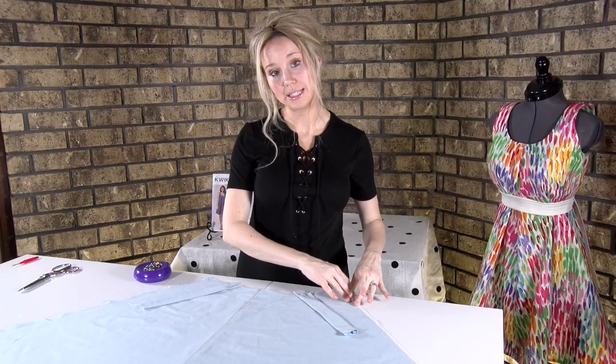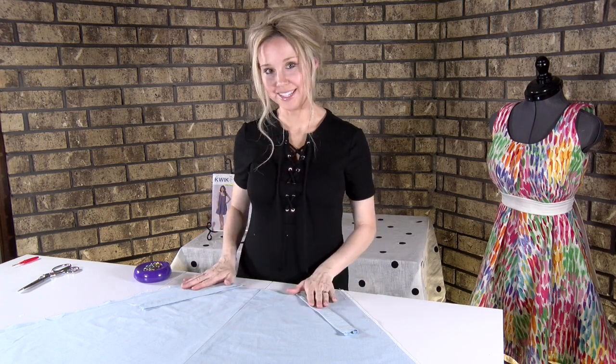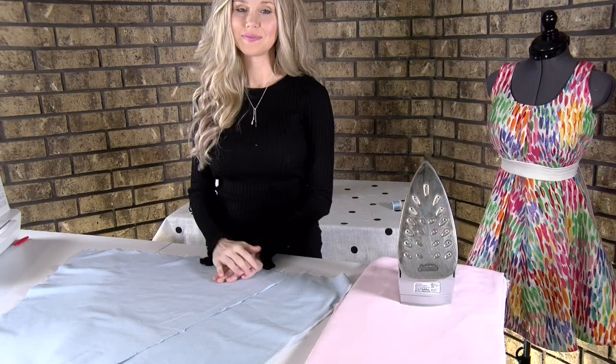Just put a pin in it and do that for both sides. Then we'll be ready to add the facing, which is pattern piece number five, on top of this next.